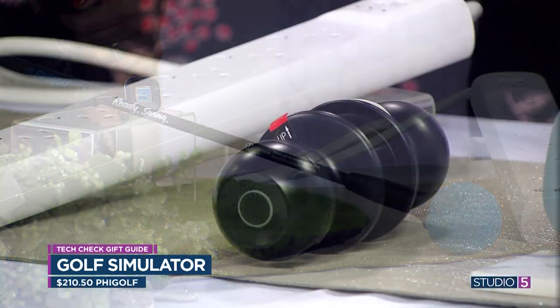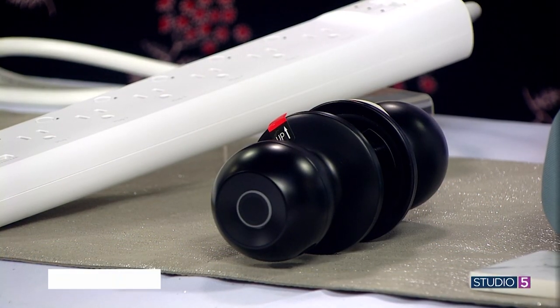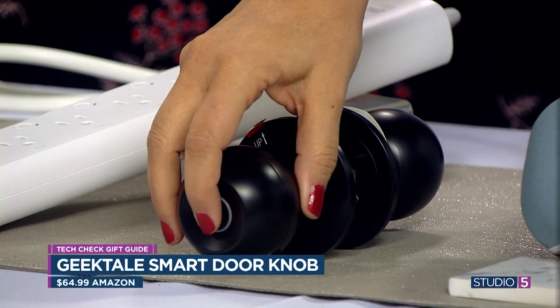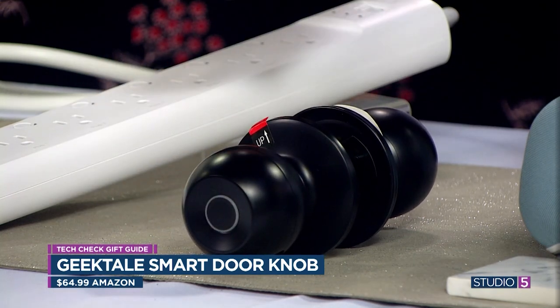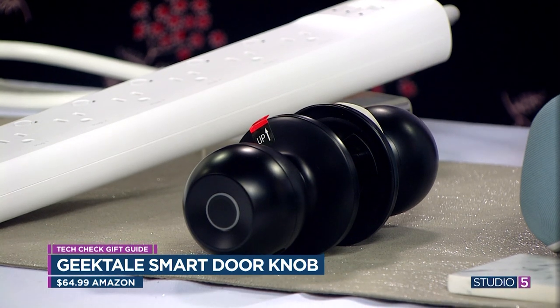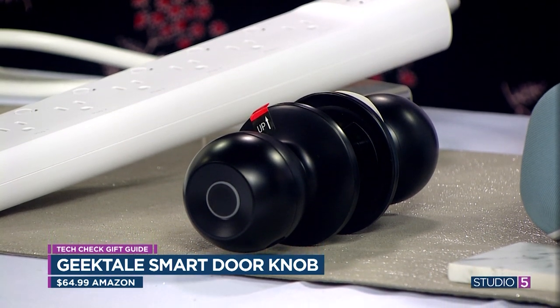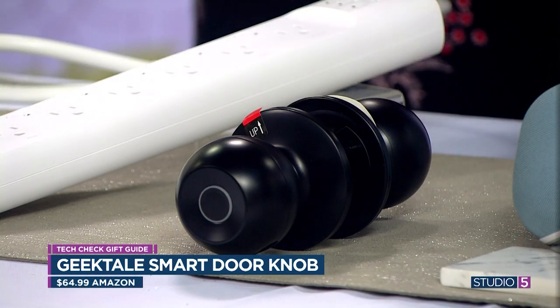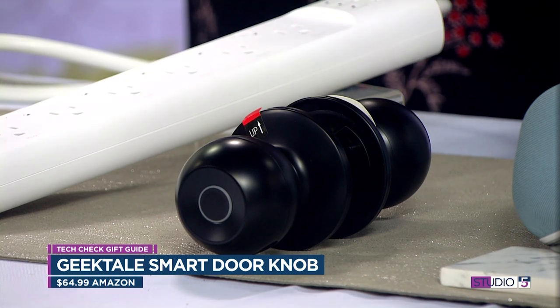For the smart home, when you don't want to go full force but you want some things to be smart — this doorknob works as a fingerprint sensor. It's great for a rental or even your primary residence. You can program up to 20 fingerprints into it, so you don't need to deal with keys. If you feel uncomfortable leaving your door unlocked — even a garage door — this is a great solution. You can also use the app to schedule when it locks. It comes in different finishes and styles, which is what ranges the price from $65 to $100.